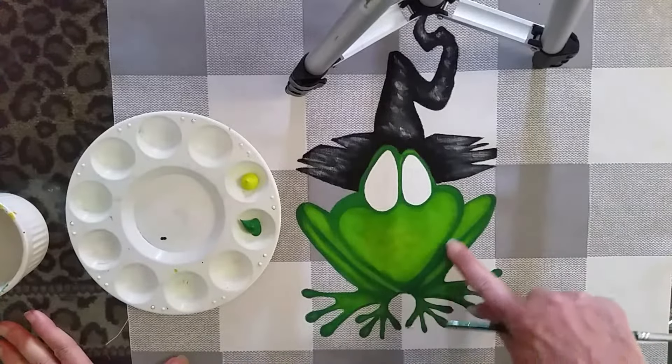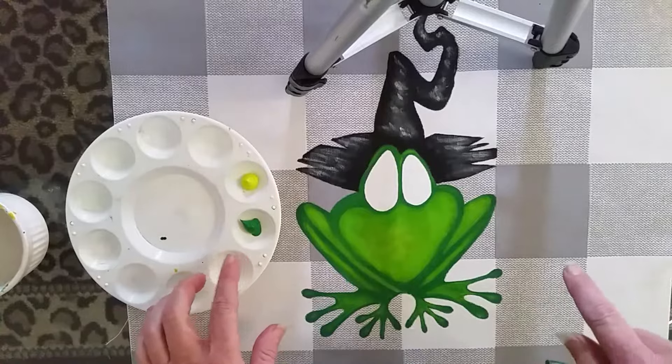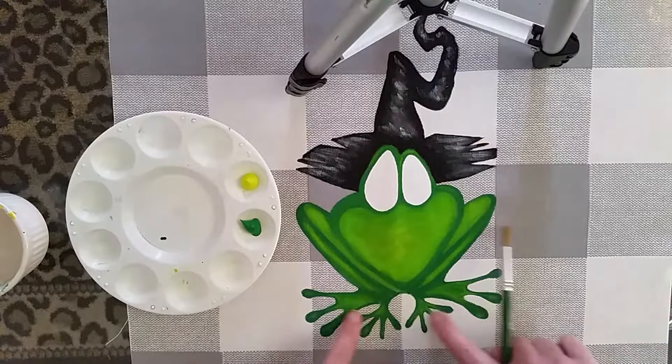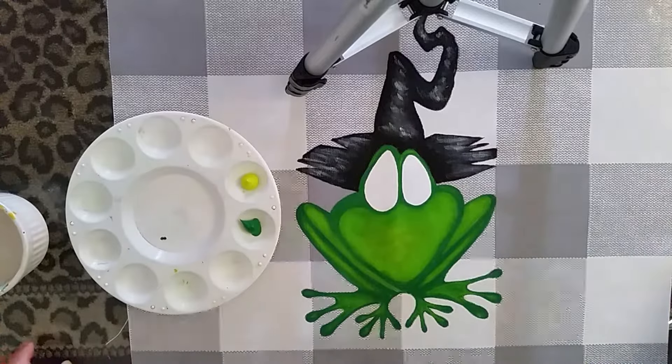The dark part of the frog — the outline here — is the darkest green, and here in the middle I've mixed some of the yellow and the highlighted spots, but I'd like this one a little bit lighter, so I wanted to show you how I do that.